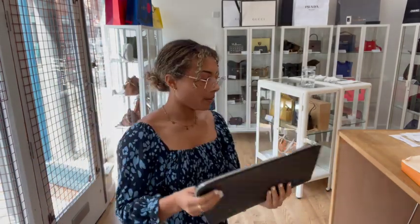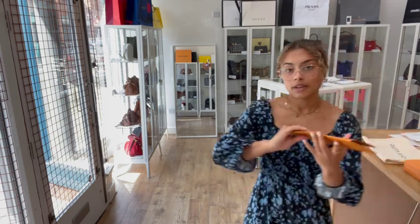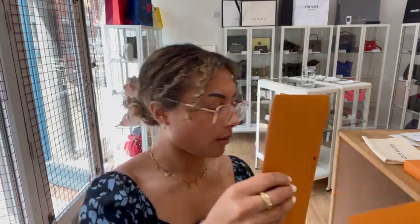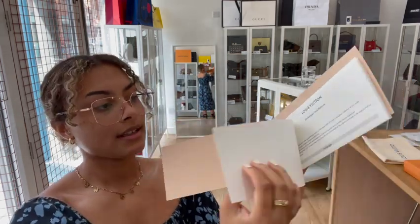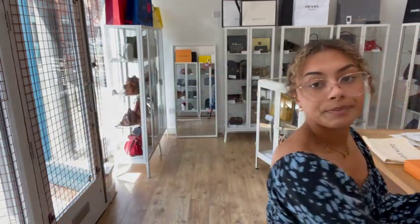It comes with a few bits which I'll show you. So we've got the dust bag and the box, and then we also have a couple of extra bits. We've got the Louis Vuitton envelope and a little Louis Vuitton card sleeve, and inside there we've got the Louis Vuitton compliments card, a Louis Vuitton returns form, and finally a little Louis Vuitton gift tag with the ribbon to go with it.